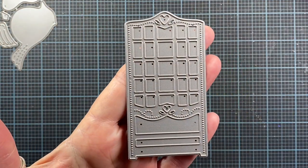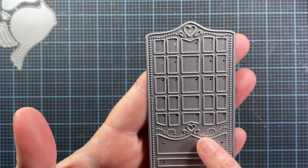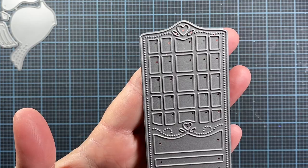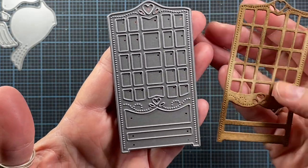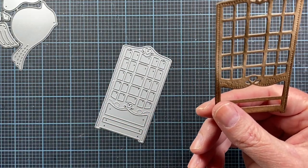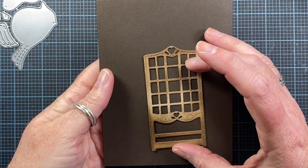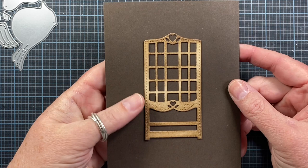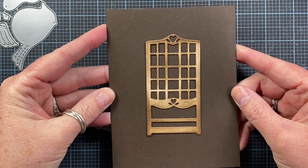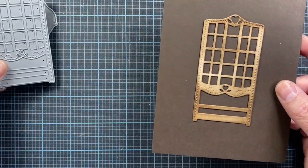The next die I have to share with you is called Folk Art Trellis. It has a little stitching detail along the outside edges, some cute stitching detail at the center, and a cute little heart up at the top as well. Here's what it looks like when it's die cut. I'll throw this on the back of a card so you can see on an A2 sized card how large it is. I didn't get a sample made with that one.